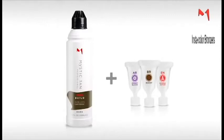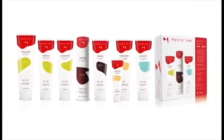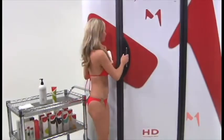Blends are available in instacolor bronzers, aromas, and sunless enhancers. Well-maintained skin tans better and makes your Mystic Tan last longer. Ask your sales consultant about the complete line of Mystic Tan's prestige sunless tanning products. Before you begin your pre-tanning preparation,